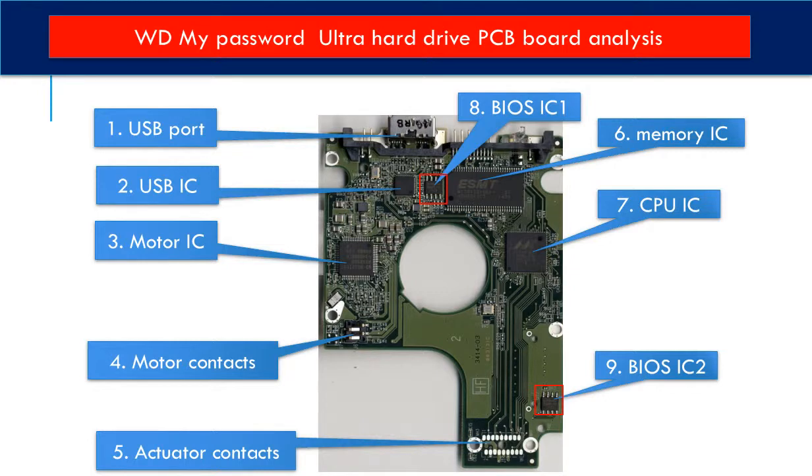This picture shows every basic component on the PCB board and its function. First is the USB port. Second is the USB controller IC. Third is the motor IC — this IC controls the motor on the hard drive to make it spin. Next is the motor contact, followed by the actuator contact. The actuator is the component inside the hard drive, like the read head and related circuits.